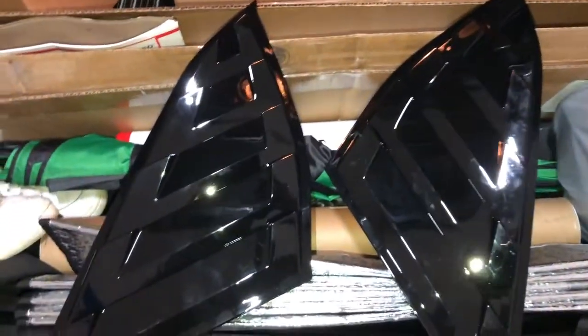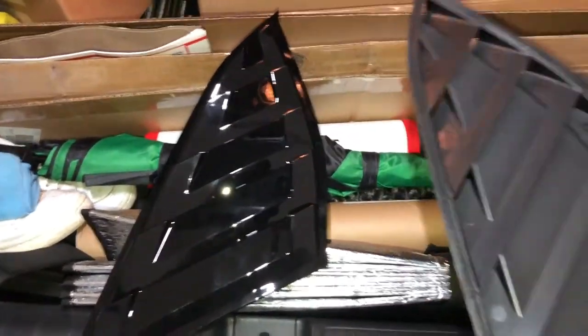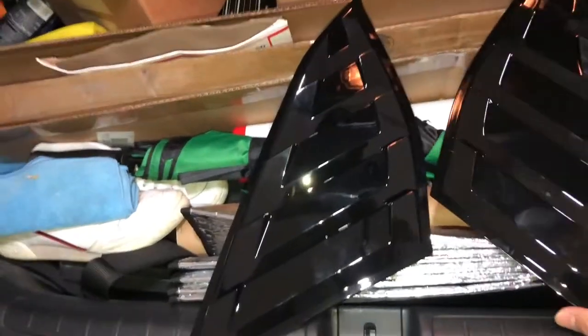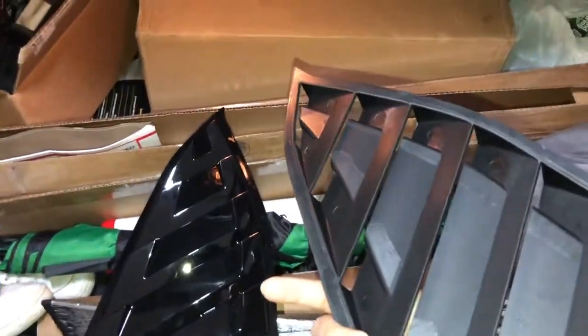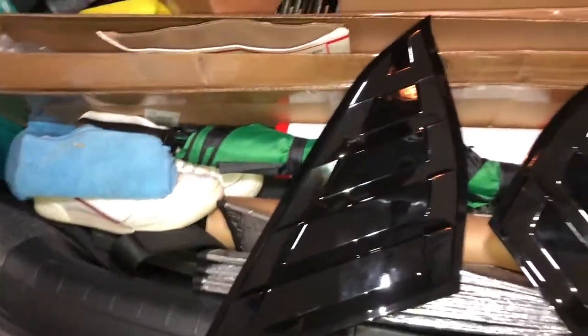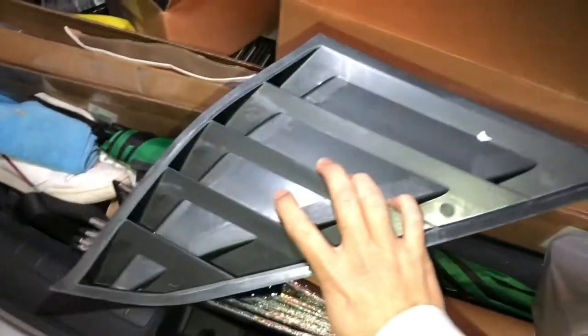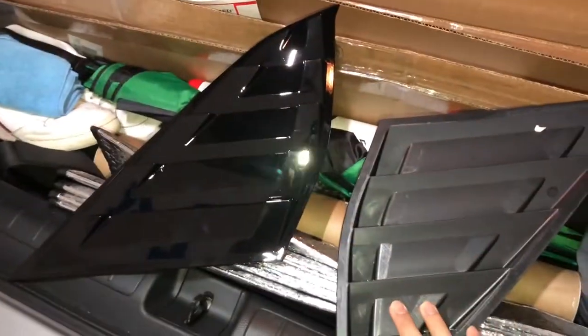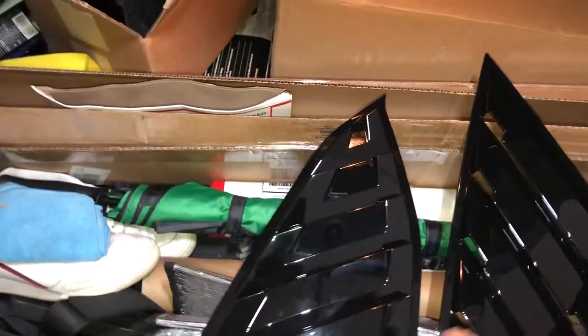Welcome back to another video. Today we're going to install a light modification — not technically a modification, more like light aesthetics. I call it a shark fin or fish fin. I got it off Amazon and based on the review it's actually pretty sturdy. I like it a lot. It came with 3M tape, but excuse the mess on the trunk — I have so much stuff to install.